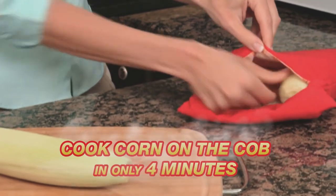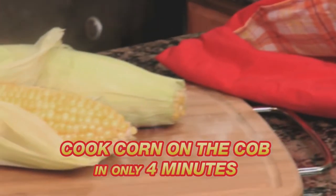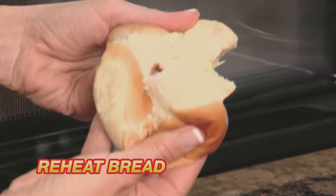But that's not all. Cook mouthwatering corn on the cob in just four minutes. Rock-hard bread? Potato Express reheats it to soft, doughy perfection.